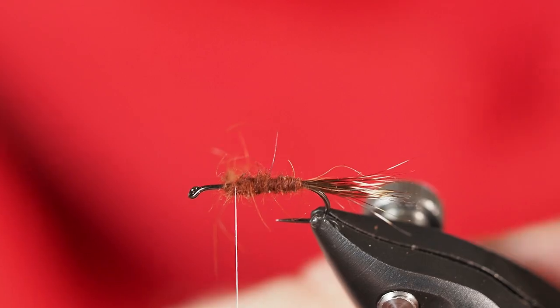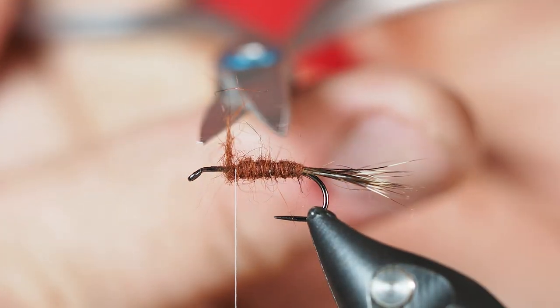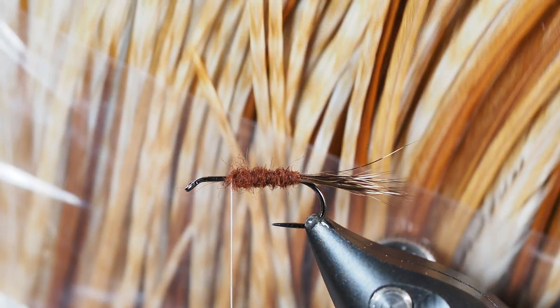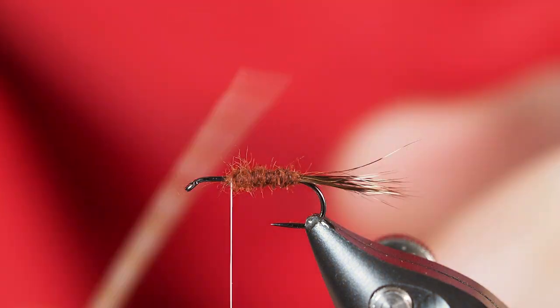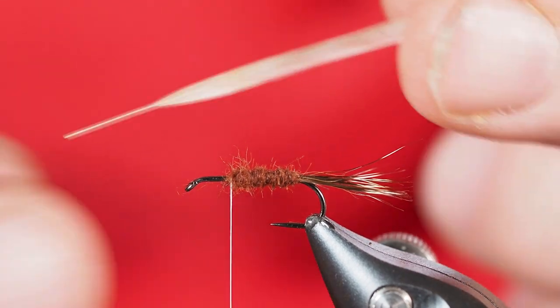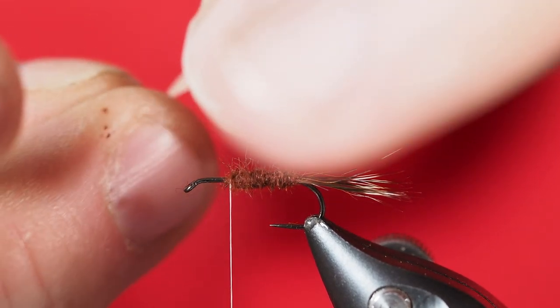I'll come in now with my scissors and clean some of this up. Next, I'm going to tie in a hackle — I'm going to use just barred ginger. I really like this color, it's kind of nice and light. I've already prepared my feather by stripping off some of the fibers against the shaft, so I'm just going to hold this in place where I want that hackle to start its wrap up the hook.